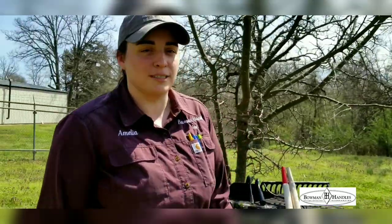This is Amelia Bowman with Bowman Handles Incorporated in Batesville, Arkansas. I'm here today to talk to you about the tools you'll be needing for the upcoming gardening season.